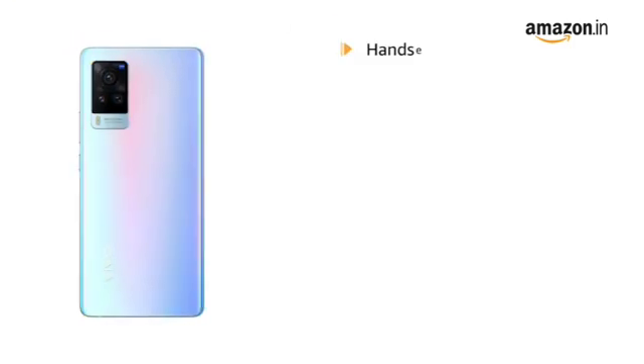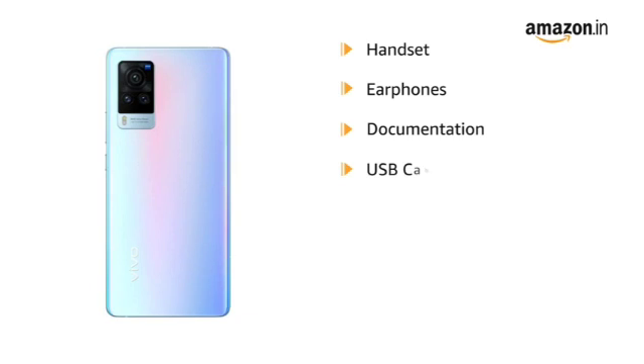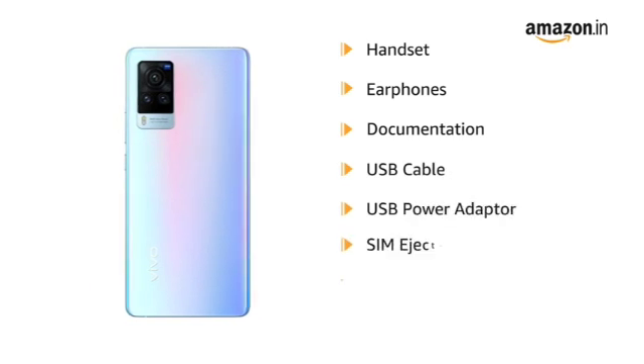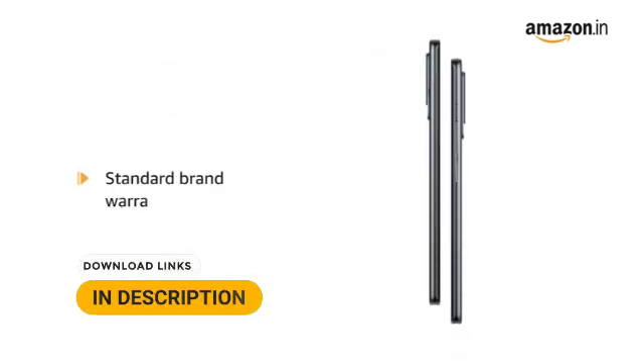The box includes handset, earphones, documentation, USB cable, USB power adapter, SIM ejector, protective case and protective film. This product comes with standard brand warranty.